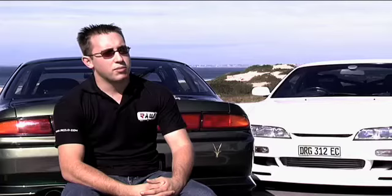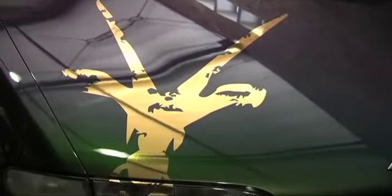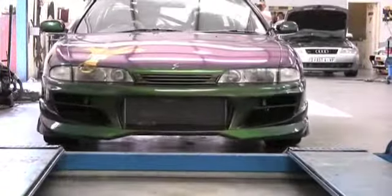The first time I saw it I was quite blown back by the golden green. I saw it as it was coming out of the body shop — the paintwork was something that you don't often see in South Africa.